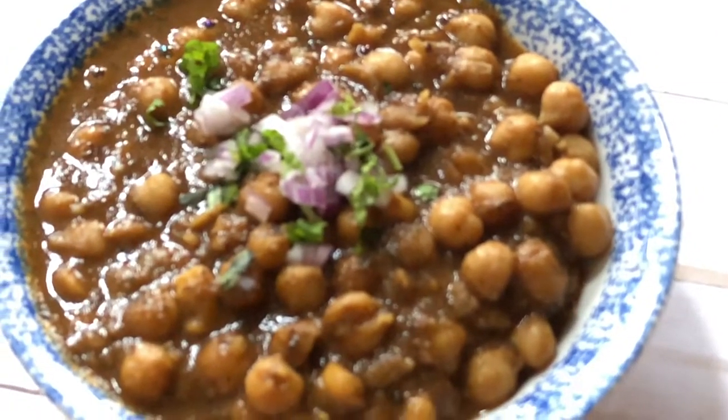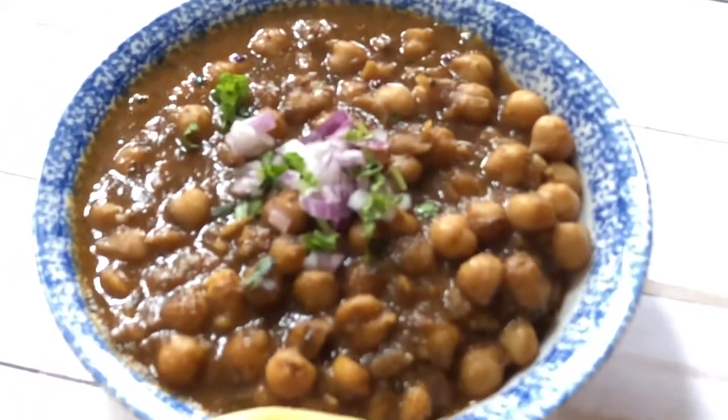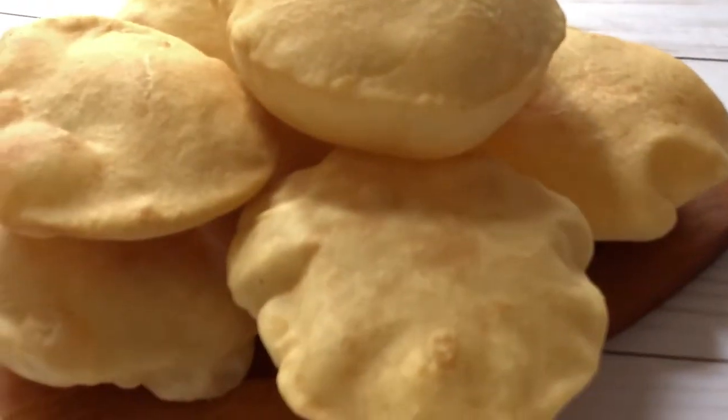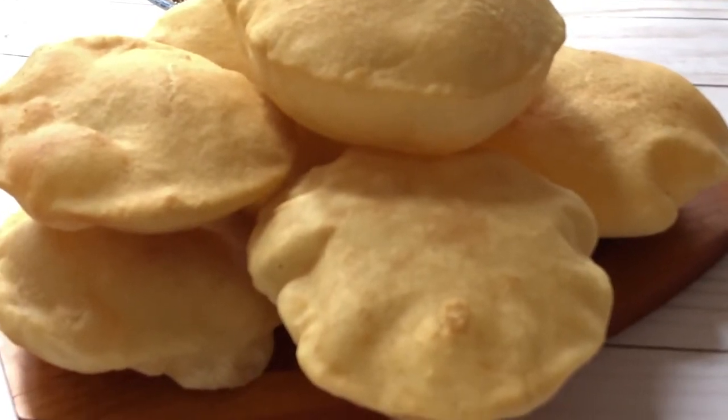Here you go — round and puffy tasty Bhature are ready! Now I'm going to enjoy them with my Chole. Isn't Chole Bhature a great combination? I'm sure you're going to enjoy this.